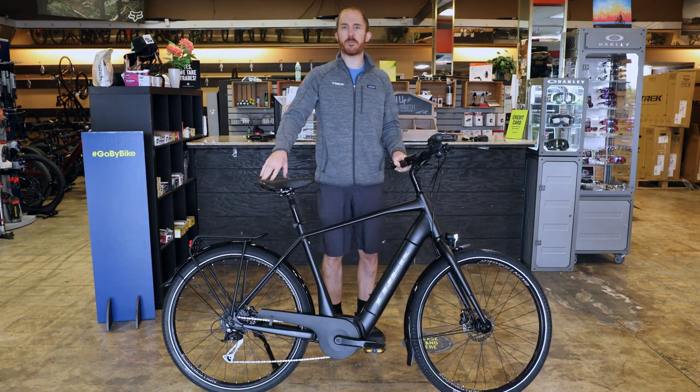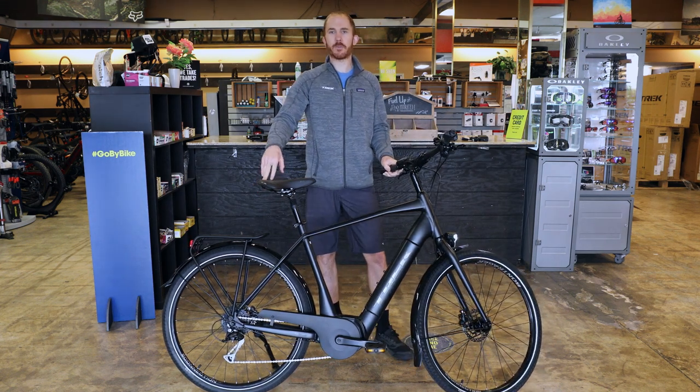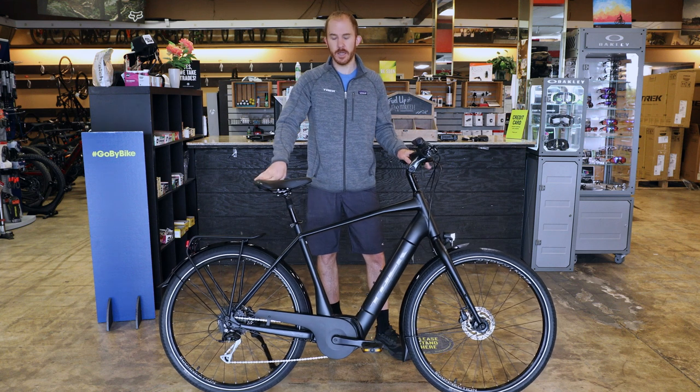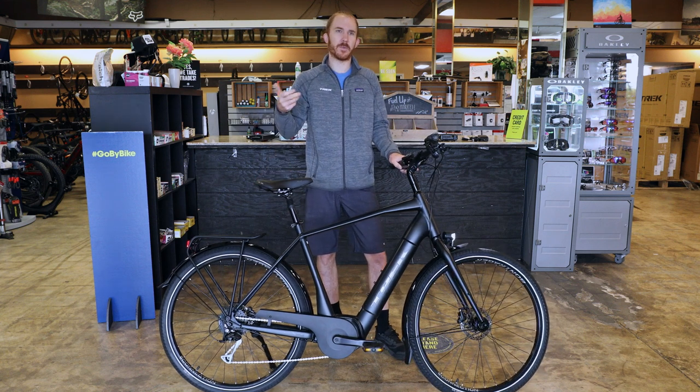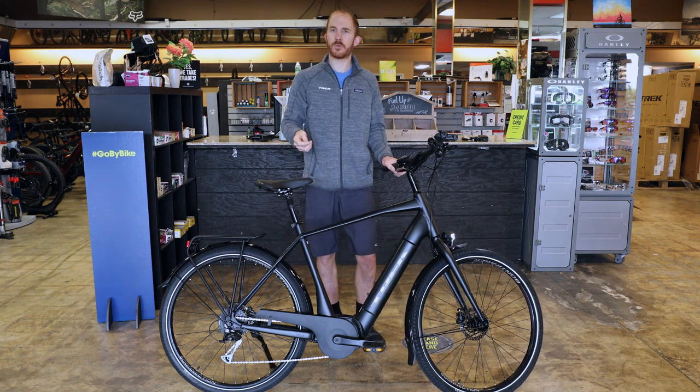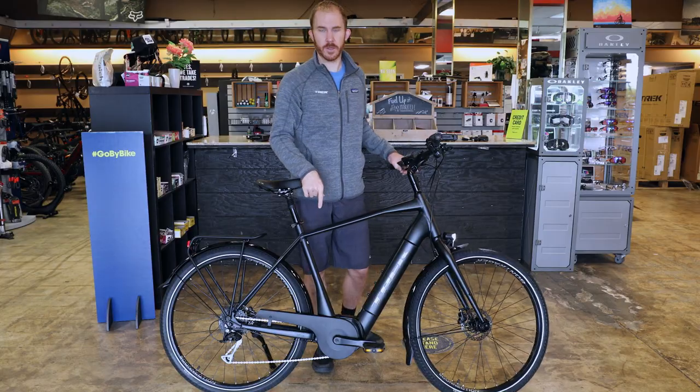This model has the Bosch Active Line Plus motor, which has 50 newton meters of torque — plenty for the majority of hills around your city. It's very smooth; it doesn't jerk up to speed. A lot of people appreciate the torque sensor built into this motor. As you're riding, whether you're lightly pedaling or mashing on the pedal, it'll slightly adjust to your output. It just feels like the wind's behind your back all the time.